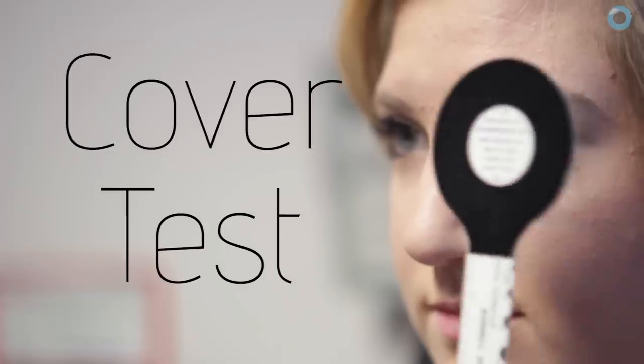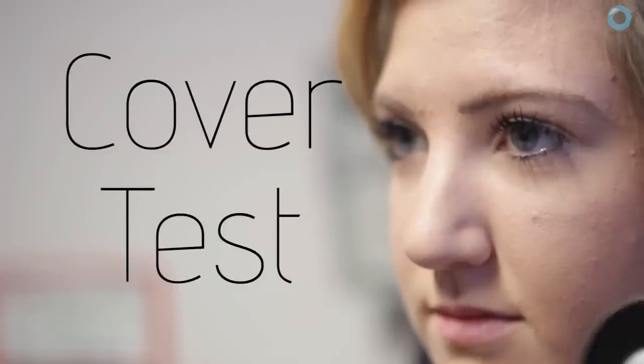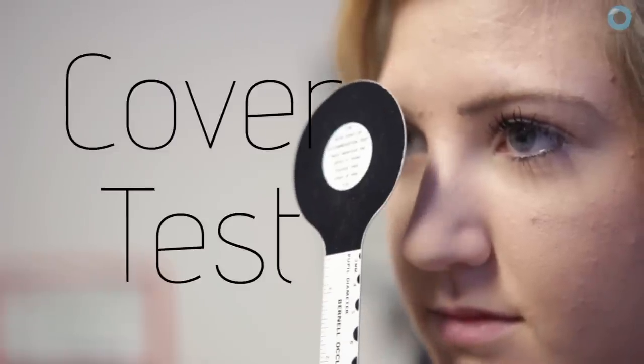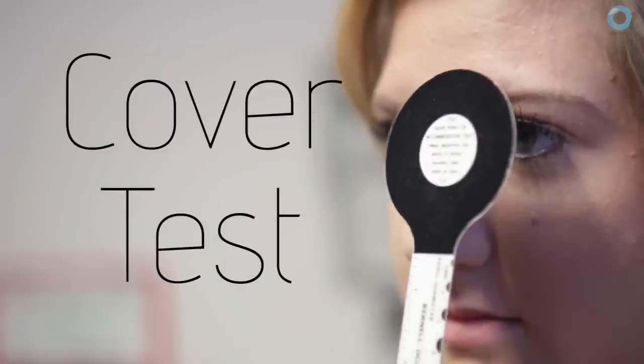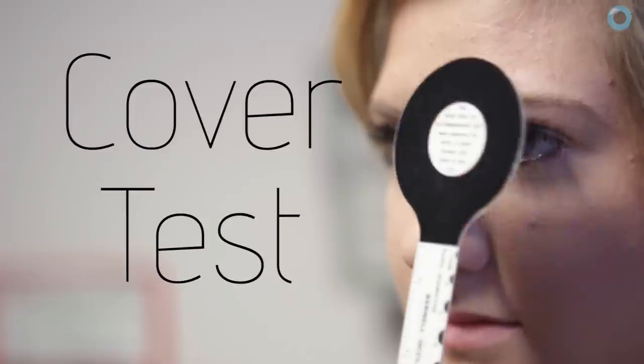It's essential. You can't do a routine assessment, in my view, without doing a good cover test. It's the only test that will allow us to tell the difference between a phoria and a tropia, and to that end, it's really important to do it accurately.